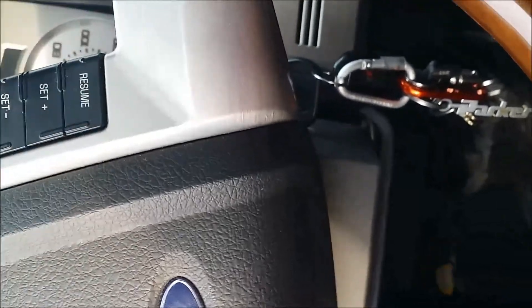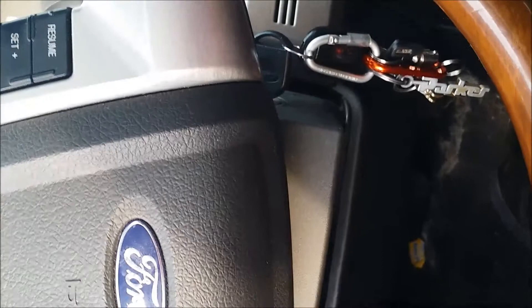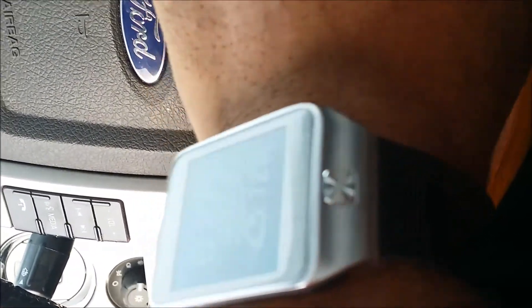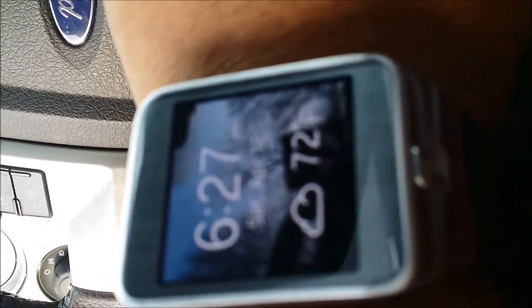Alright, so yesterday I said I was going to give my opinion on the watch I bought yesterday, and give you guys my review and opinion after playing with it for 24 hours. So bam, there it is — the Gear 2 smartwatch. So you guys want to know what's so special about this watch? I'll tell you what's so special about this watch — in my humble opinion, nothing is special about this watch.